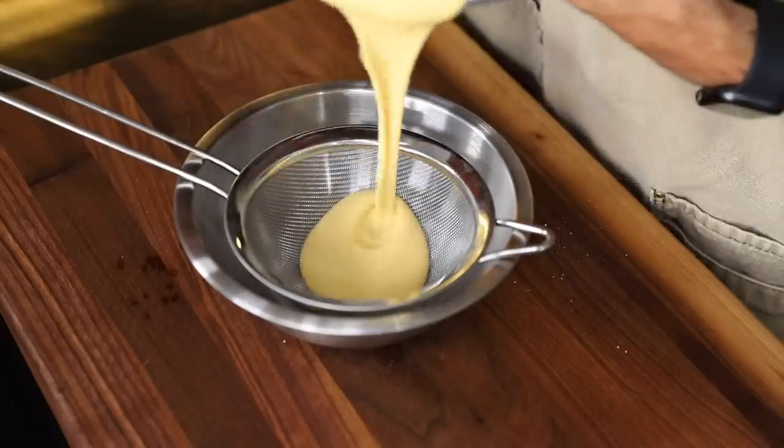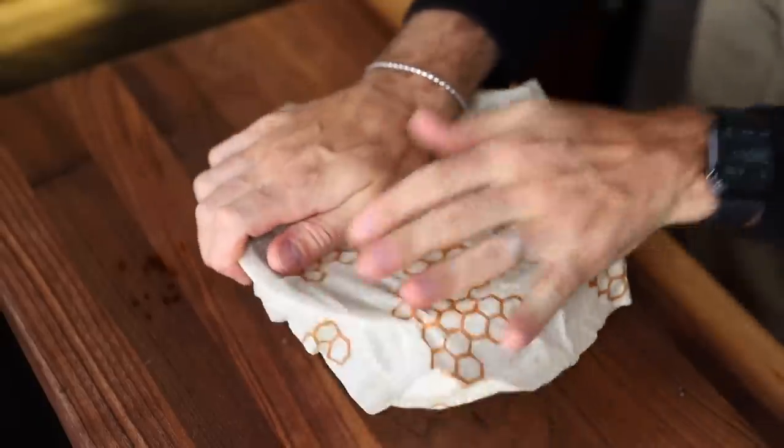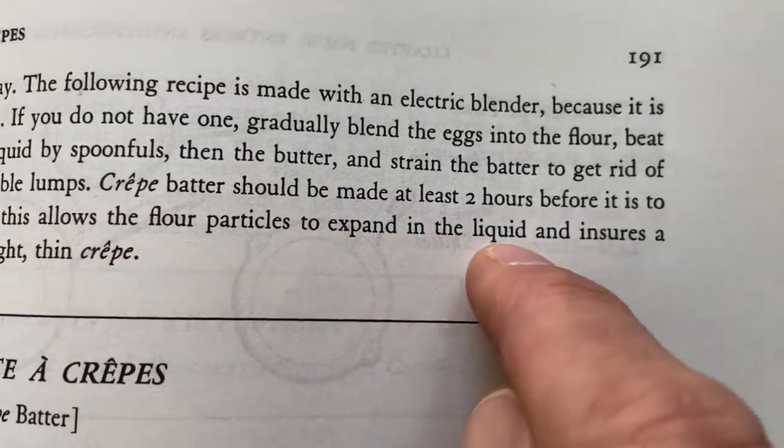Through the sieve. I'm putting wrap on there and letting this batter rest for at least an hour. The book doesn't explain why, but if we go to volume one, we get our reason: we let the batter rest so that the flour particles expand in the liquid, which ensures a tender, light, thin crêpe.